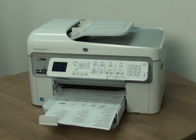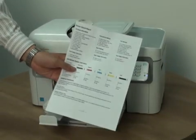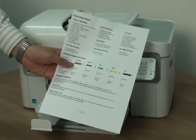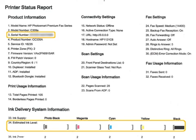However, if you see smearing, the wrong color, or some other error, the documents you print will likely have the same problem. The self-test page can also give you valuable information on print quality, ink levels, serial number, connectivity settings, and other helpful information for troubleshooting.